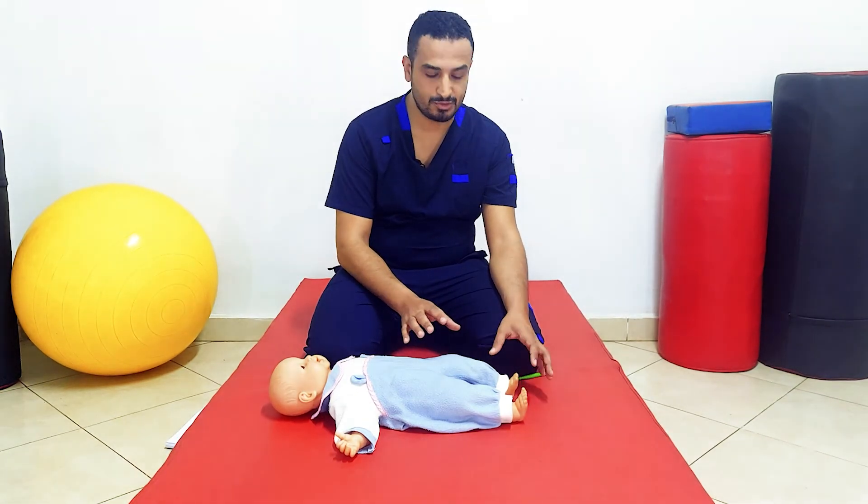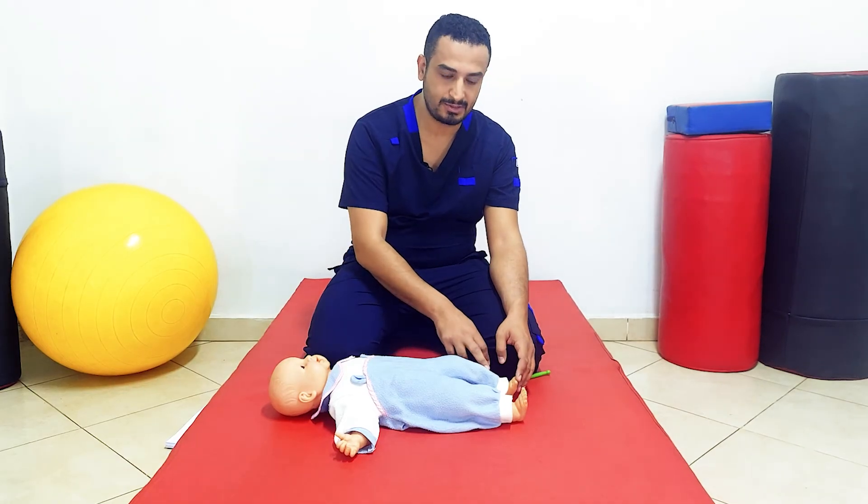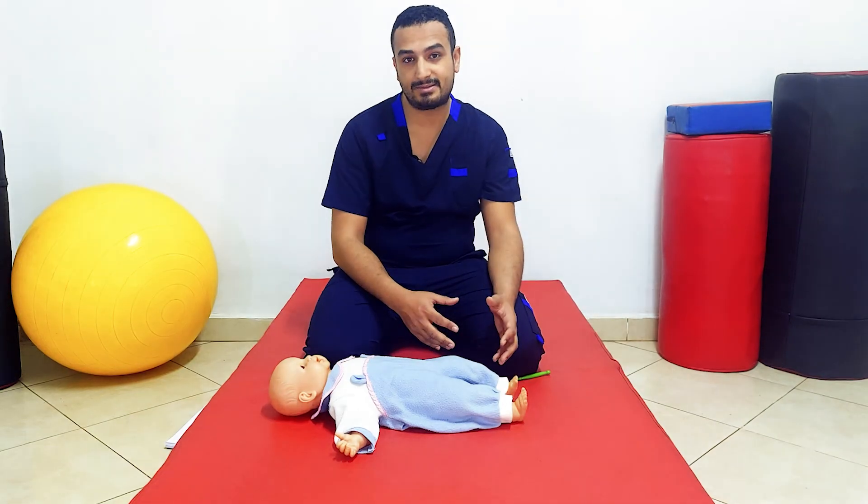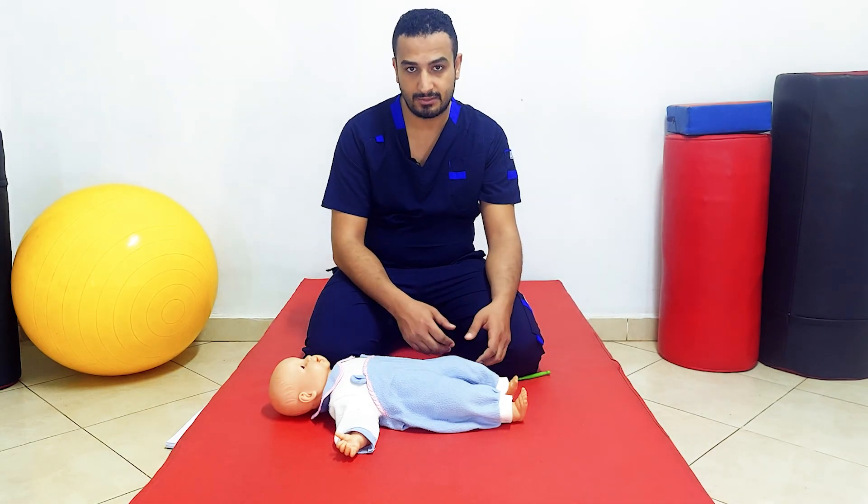This may be due to paralysis of some muscles, or sensory loss at the sole of the foot, which may cause a negative response.